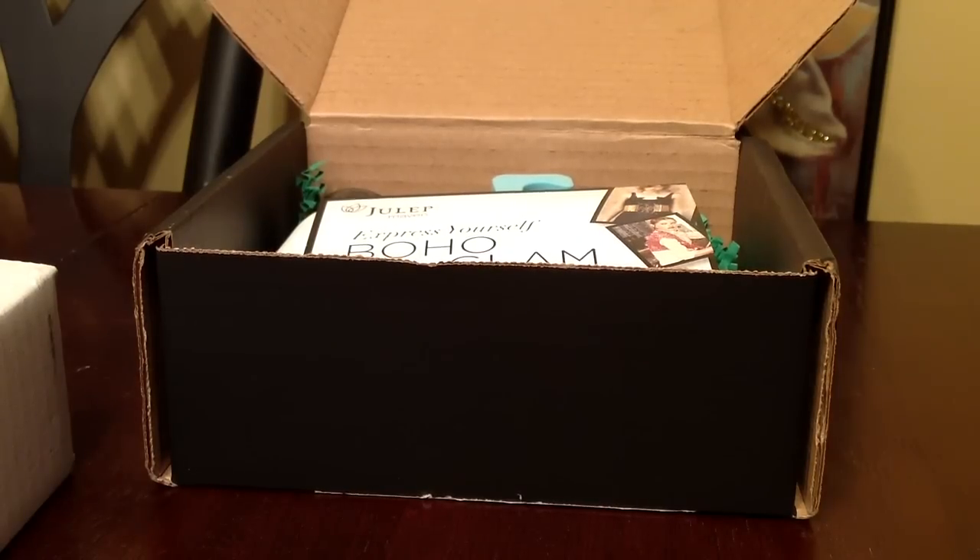Hey guys, so this is going to be a video about my Julep Maven April box. I already did an unboxing video, but it just did not turn out to be good. I received this box a couple of days ago and I already used a nail polish from that box, so this is not going to be an unboxing — this is just going to be sharing what I got.